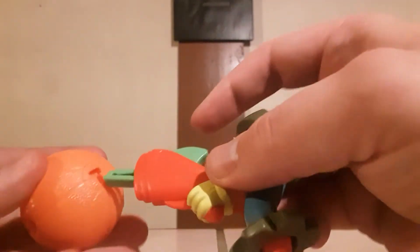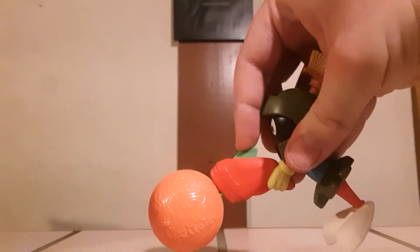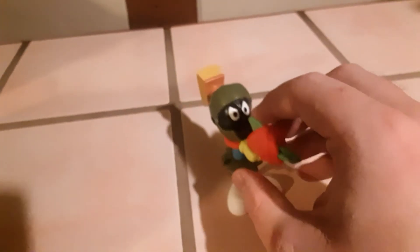I believe he is supposed to shoot the basketball. Oh, there's the little thing here! I told you I didn't mess around with this beforehand — I wanted to learn it on the fly. That's not exactly how you shoot a basketball, but there you have it, it's Marvin the Martian.